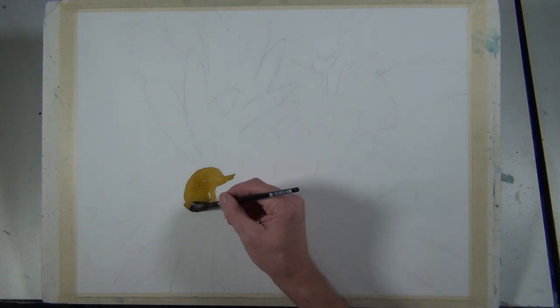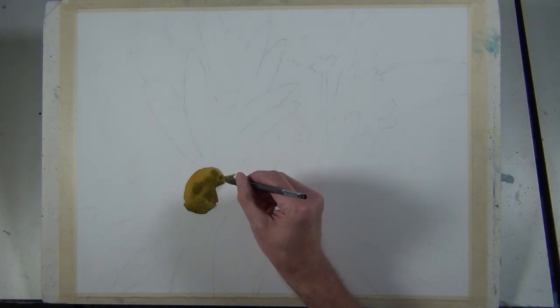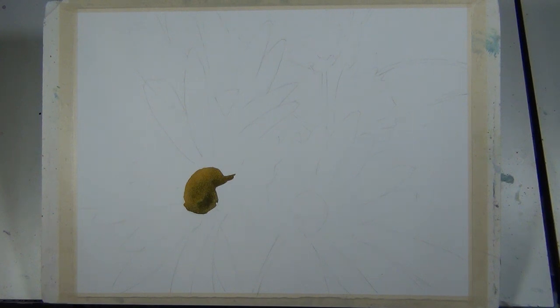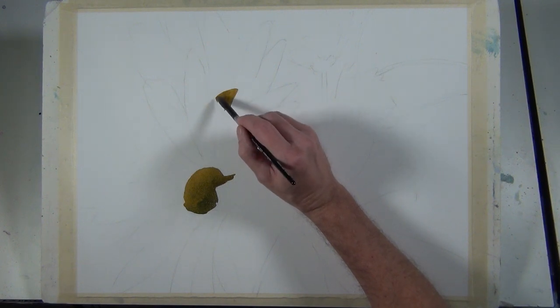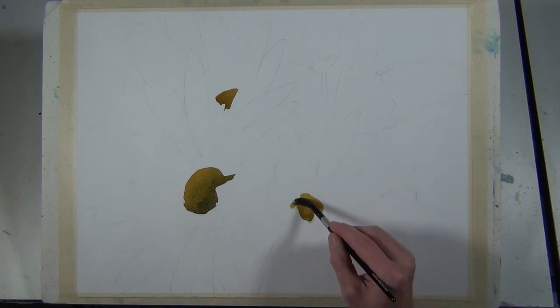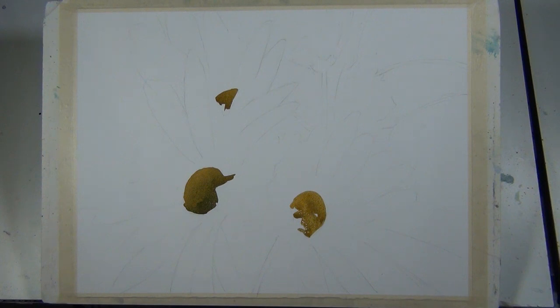I'm going to begin working on the three centers of this flower because there's a texture I want to get in there. I'm applying a wash of yellow ochre, then coming in at the bottom with some sap green, and I'll apply that to all three shapes. To get the textural quality I'm after, I'm going to use coarse salt and then spritz it with water. I don't like to get too gimmicky, but there are times when I want a certain texture and I'll use the technique that gives me the best and most efficient result.